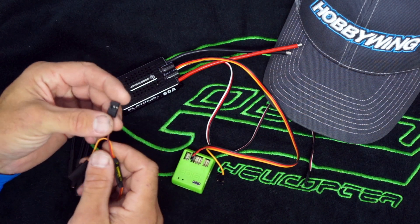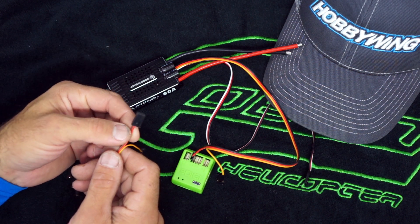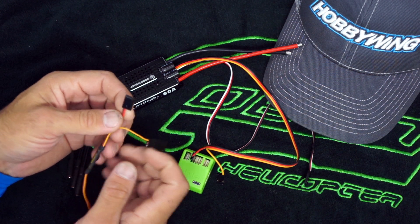Left the pins in - no worries there. And then crimped on a male servo connector to the power and the ground.